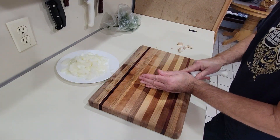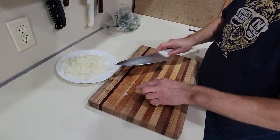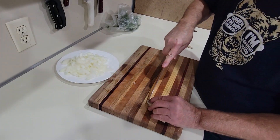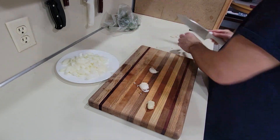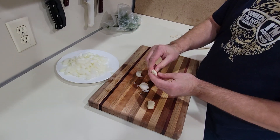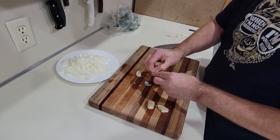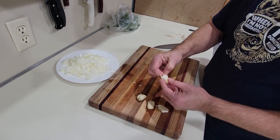And then we're going to mince four garlic cloves. We're going to take the garlic, smash it and peel it. I always cut this little end off here — cut it off to the side.